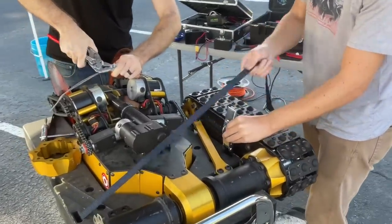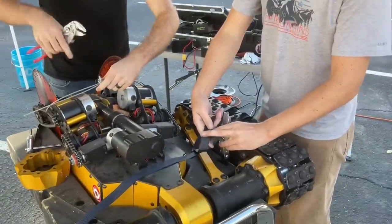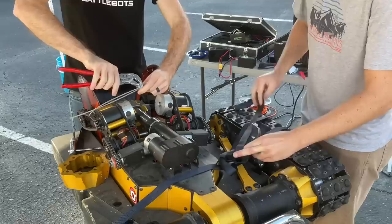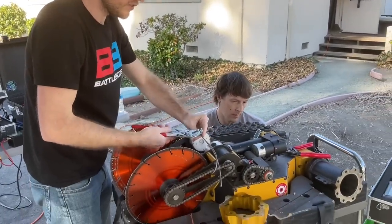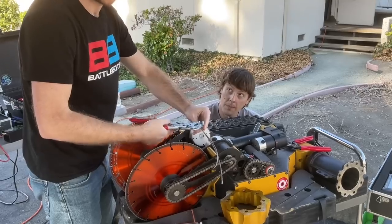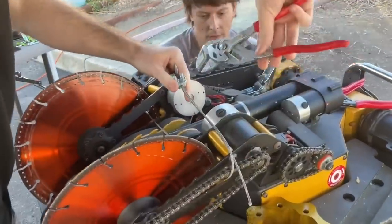Luke, it looks like you're strapping it in. Got a brand new strap — got to keep the safety up. Doesn't do any good if we die before we get to kill other people. As always, safety first with these things. Now I am locking down the weapons so that we don't actually cut anything when we turn this guy on, because Dragon King has great potential for destruction.